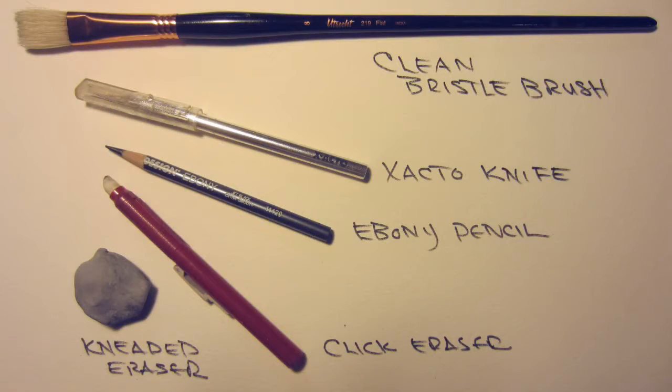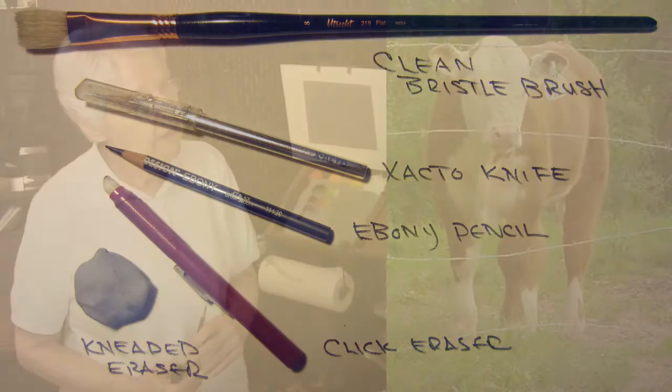The tools you need for this lesson are a clean bristle brush — about a size 6 or 8 would be a good size — an exacto knife, an ebony pencil or a 2B or 3B pencil, a click eraser, and a kneaded eraser.